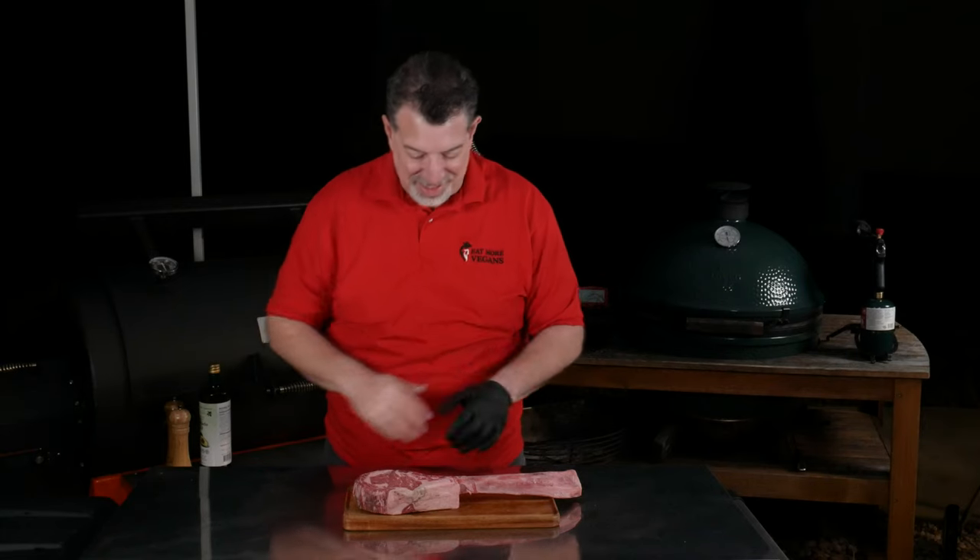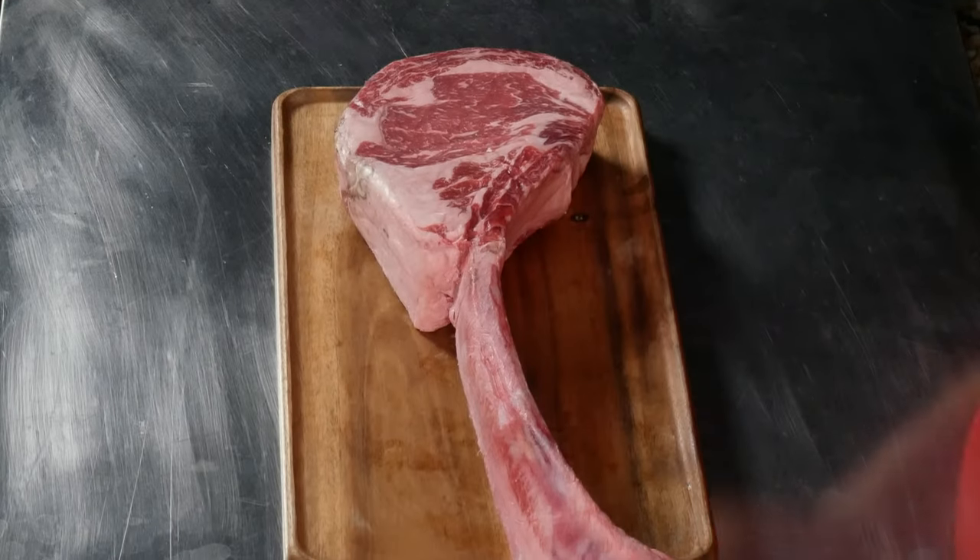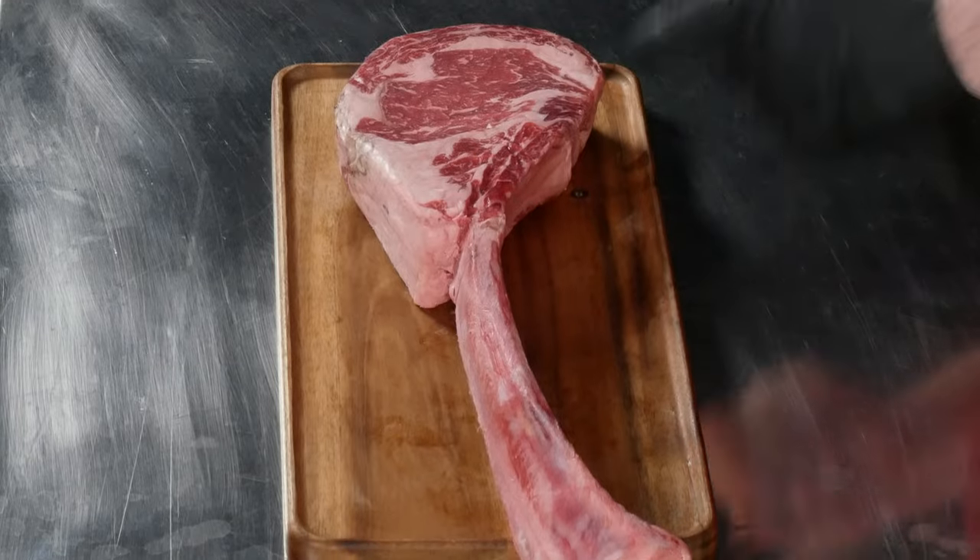Welcome to the backyard. We're doing a backyard night shoot today. I've got a 28-day dry-aged tomahawk ribeye that I actually got at my grocery store from the butcher. Before we get started with the tomahawk ribeye, there's a trick I want to show you guys.